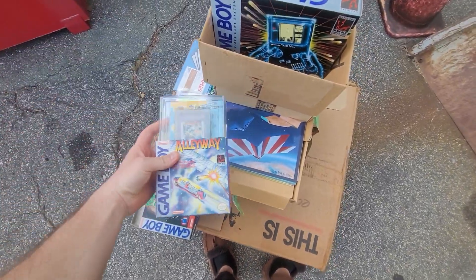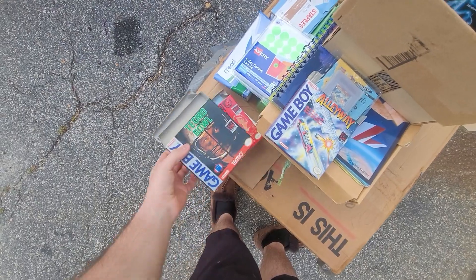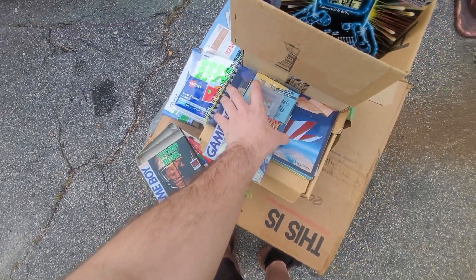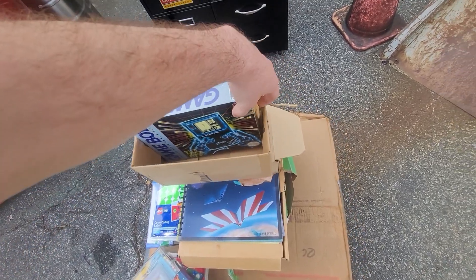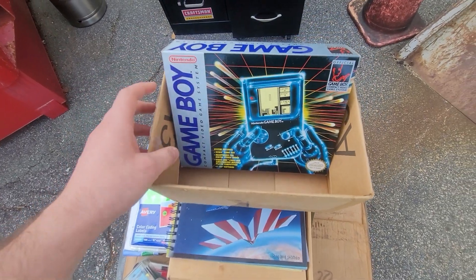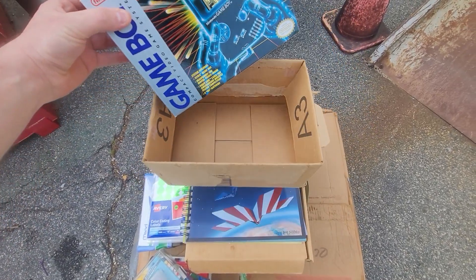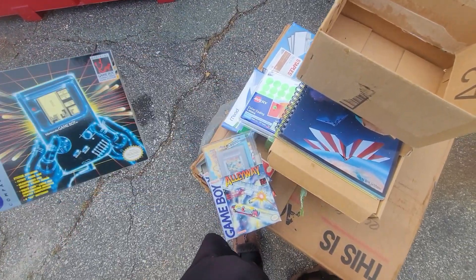I just picked this up out of a storage unit from my mom. I didn't buy the storage units from my mom's business, but all these Game Boy games — when I mean pristine, I mean pristine. The box does not have the console in it, but look at this box. This box is absolutely beautiful. No system, but has all the styrofoam and stuff in it. This is awesome.